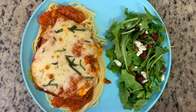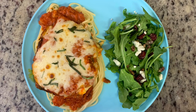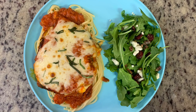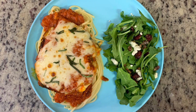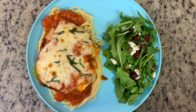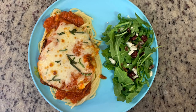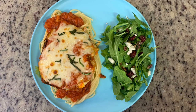Here are the plates: we've got some pasta, the chicken parmesan, and a simple side salad with arugula, dried cranberries, pecans, a little feta cheese crumble, and a vinaigrette. This was delicious — that chicken parmesan is so tender and flavorful. I love making this — whether you use frozen patties, bake it, or do the cutlets skillet-fried and finished in the oven like this, it's so yummy.